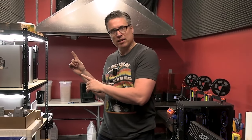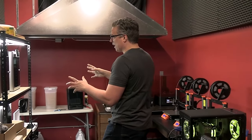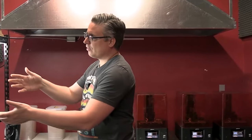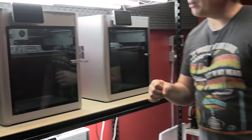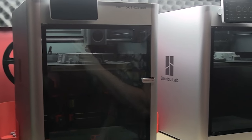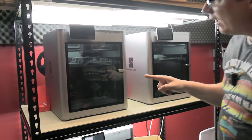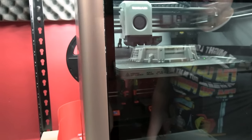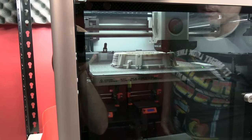For some of you, you might not even know what that is. So let's take a look at an example right here of an FDM printer at work, and then we'll take a look at a resin printer at work. Right here we have the Bamboo Lab X1 Carbon — an FDM, or Fused Deposition Modeling printer. In other words, we have a plastic that is being melted and then layer by layer built into a 3D model.